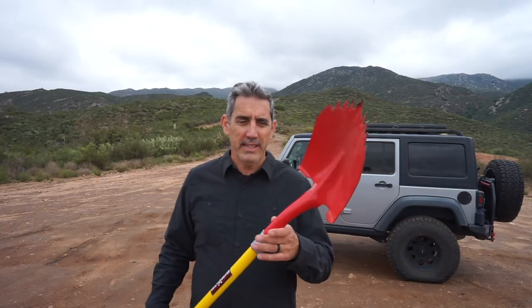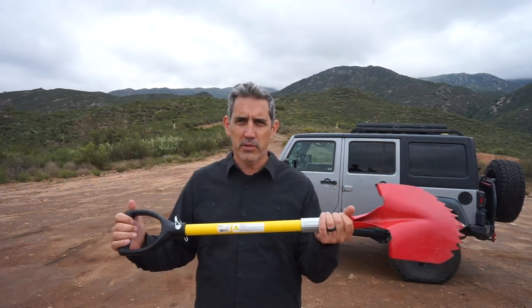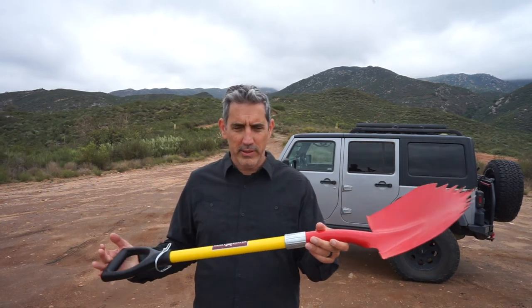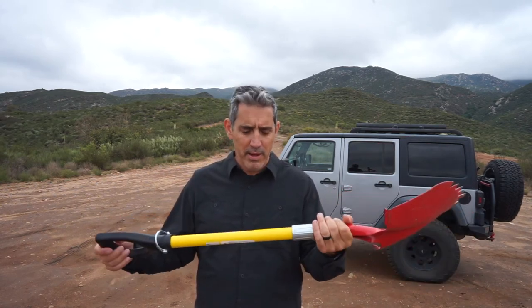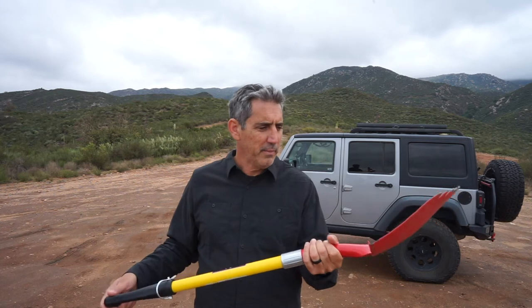I don't think there are really any deal breakers with this shovel. It is shorter than some construction and gardening shovels. So if you're really going to use it a lot for landscape projects and want a longer shovel, that might be one thing to consider. A longer shovel can strap onto the top of your car and doesn't take up that much space.